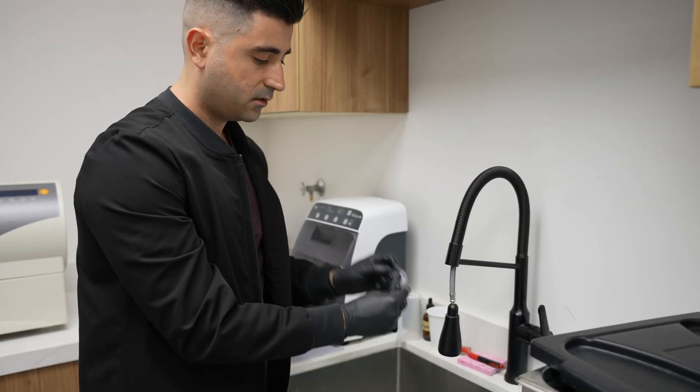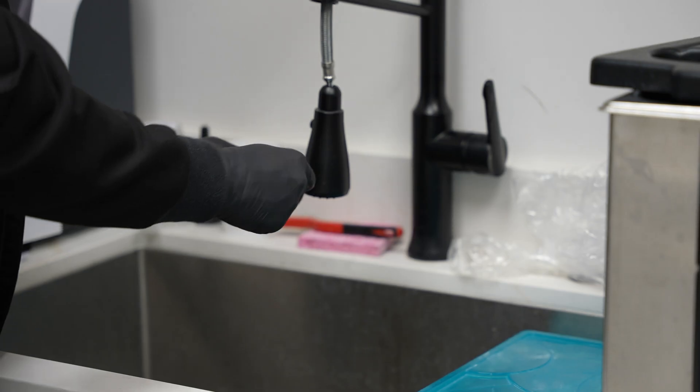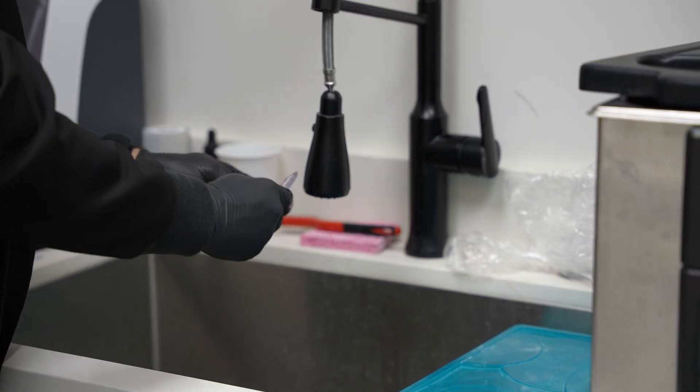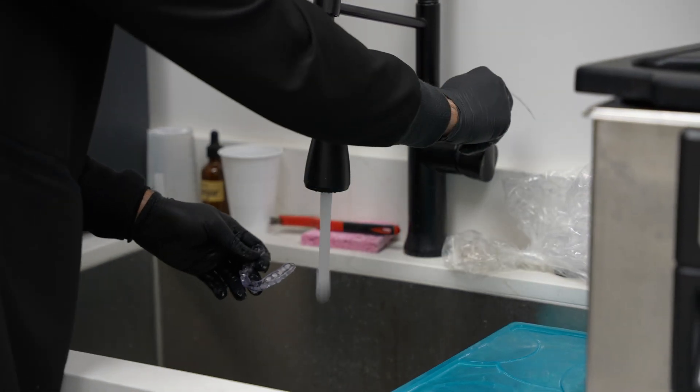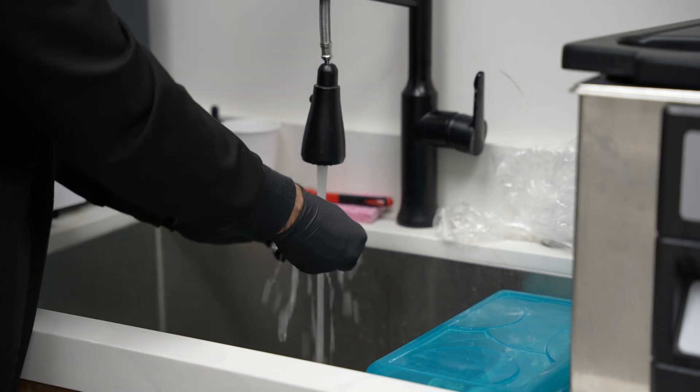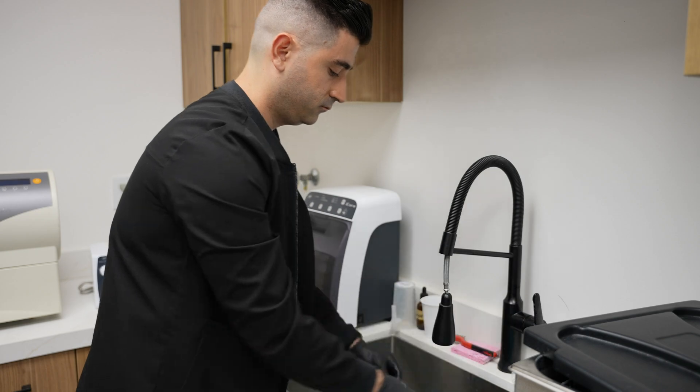All you've got to do is wash it with some soap and water. We're going to wash this guard — rub it all over, get it nice and bubbly, and rinse it off with some water. There you have it. Our guard is ready, finished post-process, and ready to try on. Fits like a glove and comfortable.